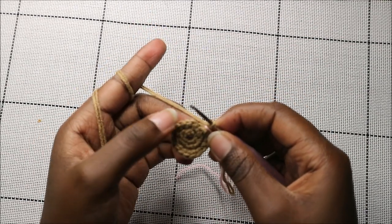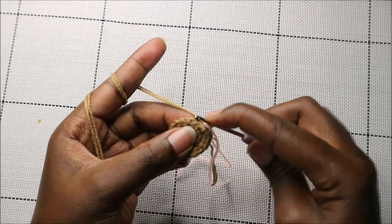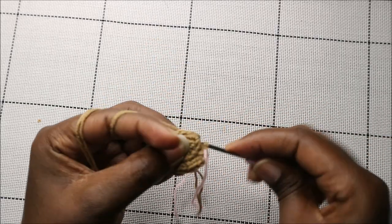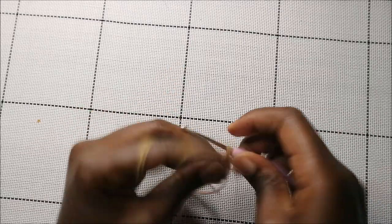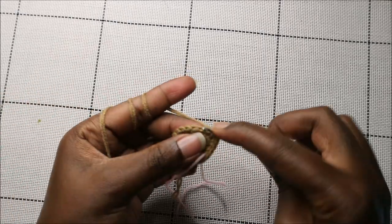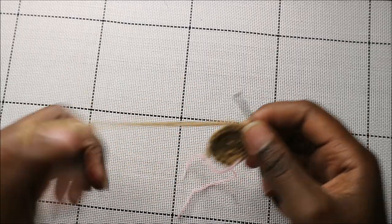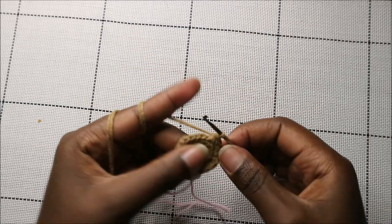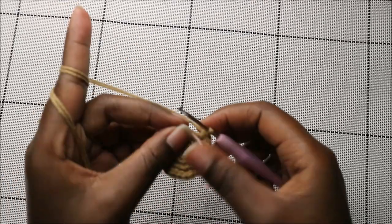In our fourth row we're going to do two single crochet then increase, and repeat all the way around for a total of 24 stitches. So single crochet one, two, and then increase in the next stitch — keep repeating that all the way around.